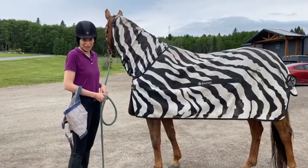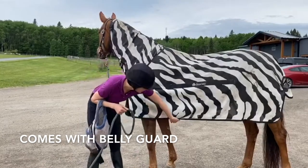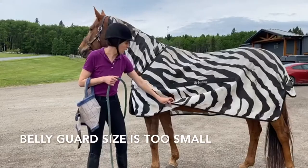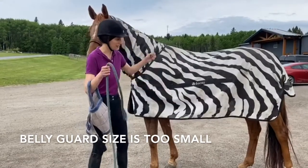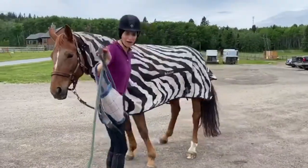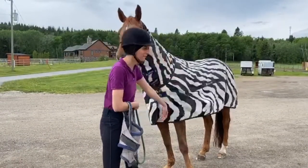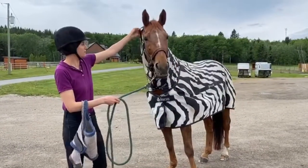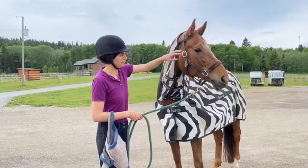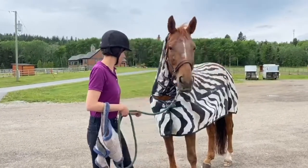What I don't like about this flysheet is it did come with a belly guard but the size of the belly guard was so small I couldn't even do it up around her belly. So I had to take it off completely and make my own strap. It also has this part here that's supposed to help keep the hood on but it usually just doesn't stay in place, so I don't use it.